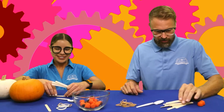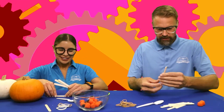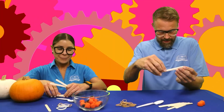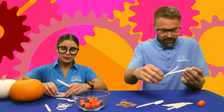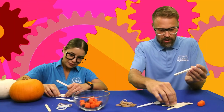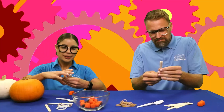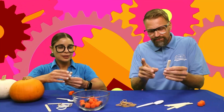Alrighty, so what we're gonna do first is we're gonna take these popsicle sticks and we're gonna stack them up. You can stack as many as you want, but I would say no more than seven. I'm gonna do five — actually, I'll do six.